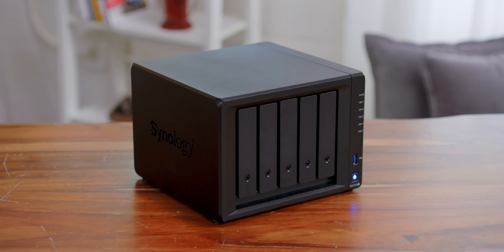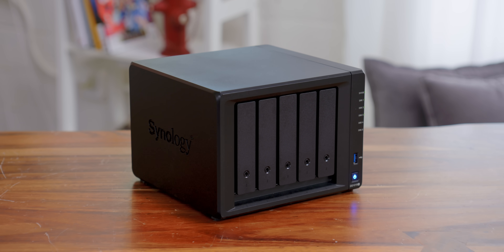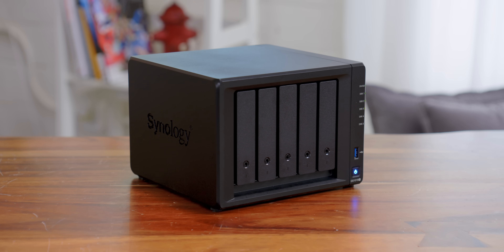So this is their DS1019 Plus. The idea is to configure this for online access — we want to throw things like finished video files, thumbnails, stuff that is crucial for us uploading to YouTube, but if something goes wrong and we're not in the office, we can actually access this from anywhere and grab those files and do what we have to do.